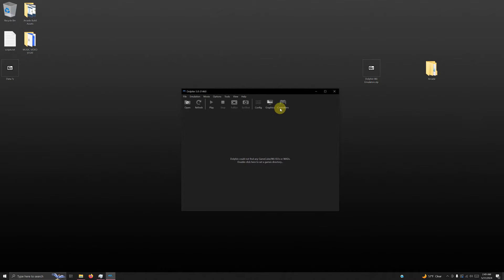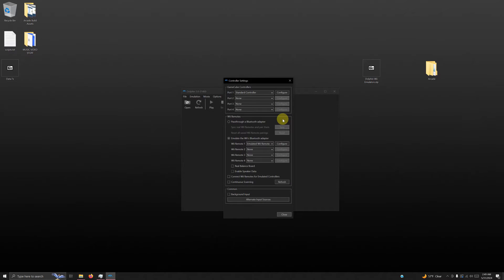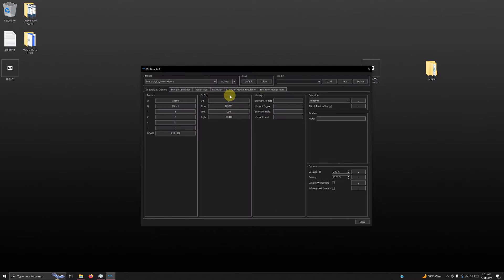Now click on the controllers icon. I'm using two Xbox One controllers, so I'm going to configure two Wiimotes. First, set port 1 GameCube controller to none. Then go down to Wii Remote 2 and add emulated Wii Remote. Now click the Wii Remote 1 configure button. Go to the device drop-down at the top and select XI Input 0 Gamepad. Then go to the extension area, drop that down, and change it to classic controller.